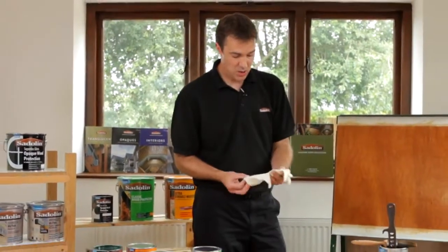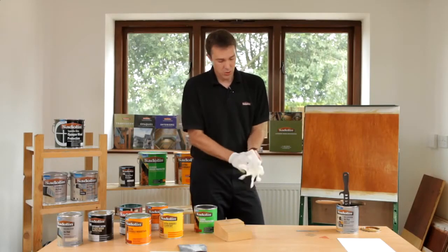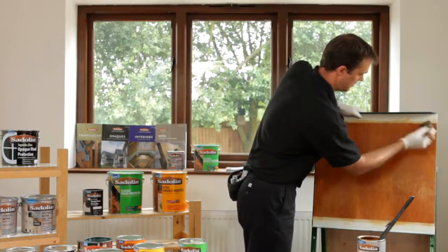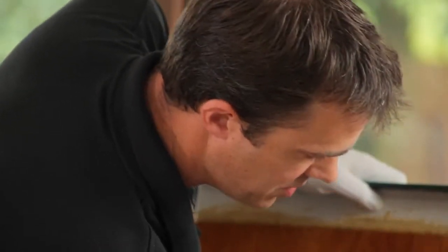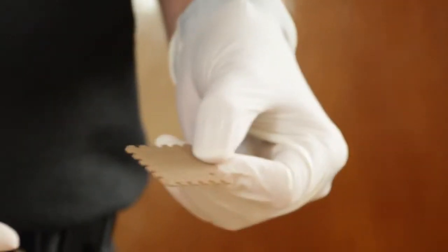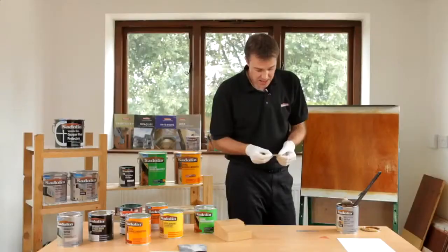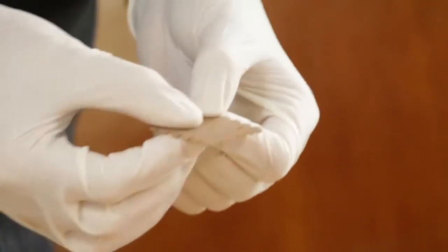We're now going to put on a coat of Ultra and I'll show you how easy it is to use a wet film build gauge, just to check that enough product has been applied to the surface. We've stirred the product and our board is ready and clean, so we're applying our final coat here. A wet film build gauge is graded in microns. Technical data sheets will state what the wet film build application rate needs to be — in this case Sadolin Ultra needs to be specifically 66 microns, so 65 is near enough for today.